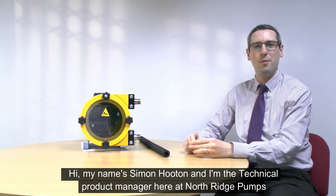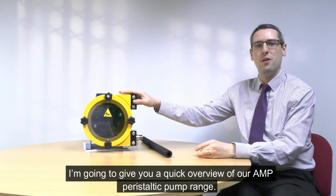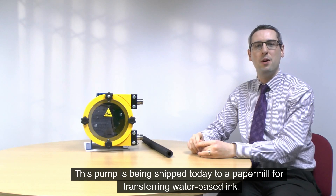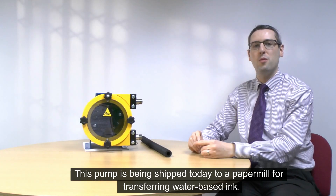Hi, my name is Simon Houghton and I'm a Product Manager here at Northridge Pumps. Today I want to give you a quick overview of our A&P Ranger Peristaltic Pumps. This pump is being shipped out today to a paper mill where the customer is using it to transfer a water-based ink.